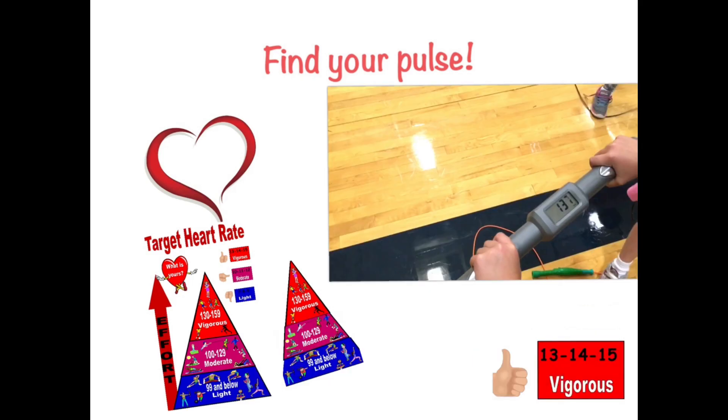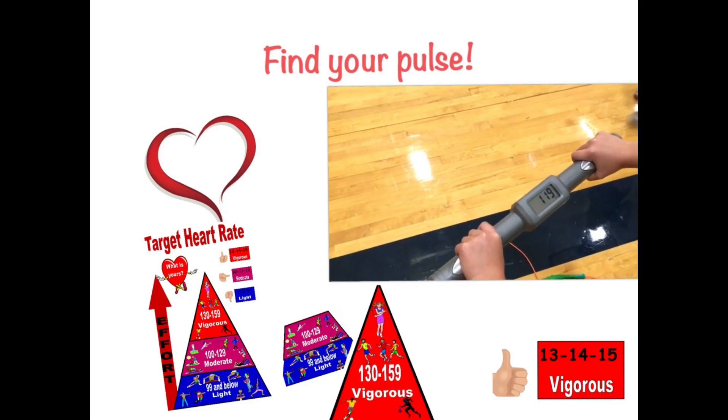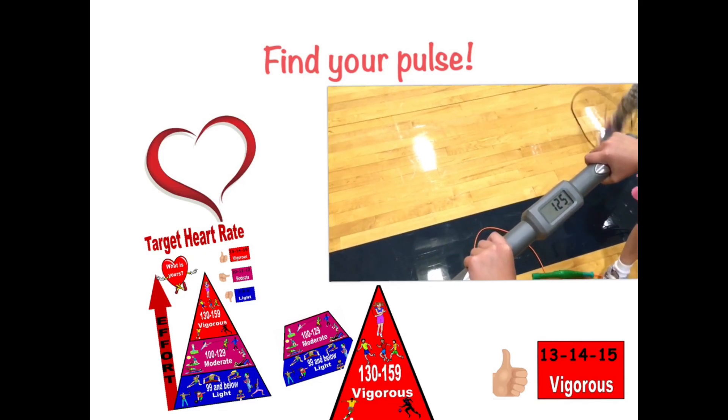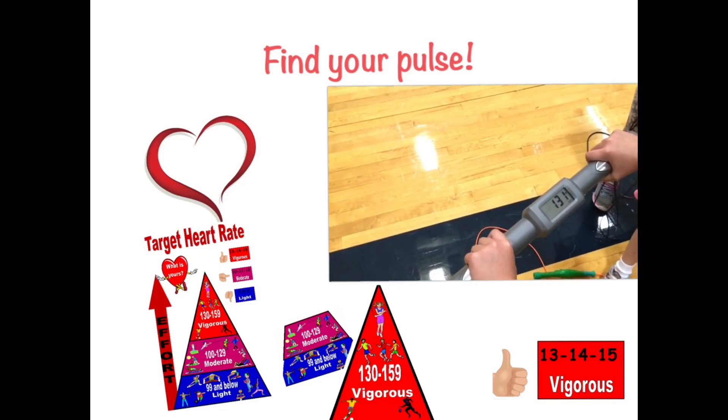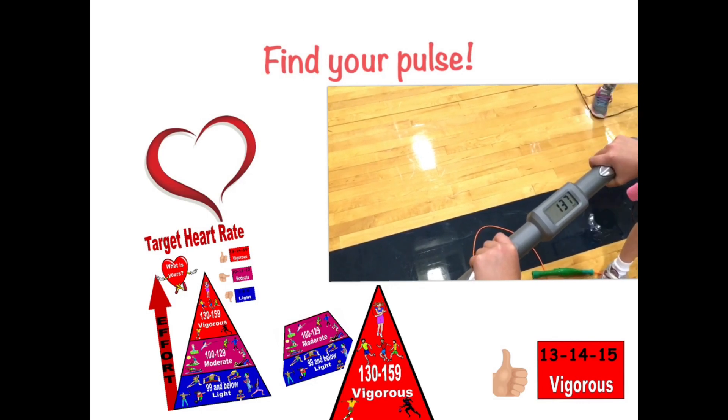When your heart rate is in the vigorous zone, your heart rate is 130 to 159 beats per minute. That would be the 130s, the 140s, and the 150s. Some activities include jump rope, running, swimming laps, playing soccer, and basketball.